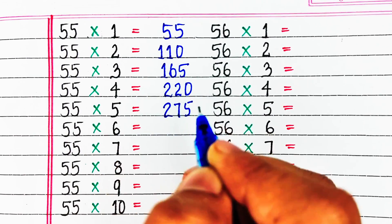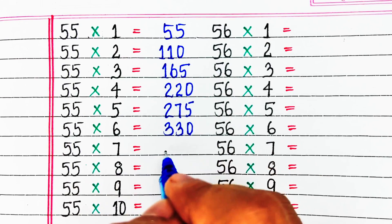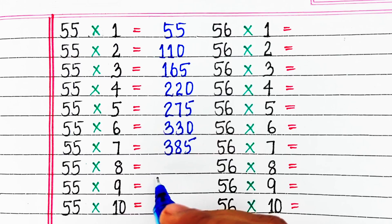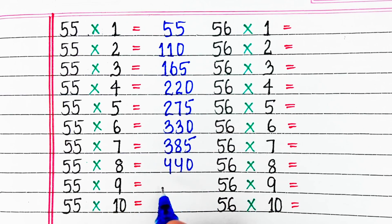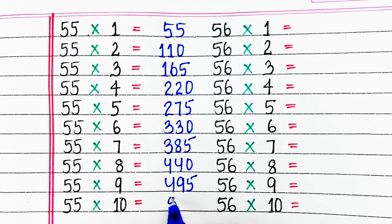55 fives are 275, 55 sixes are 330, 55 sevens are 385, 55 eights are 440, 55 nines are 495, 55 tens are 550.